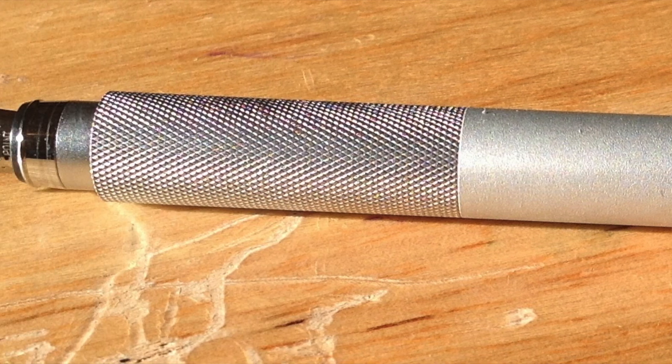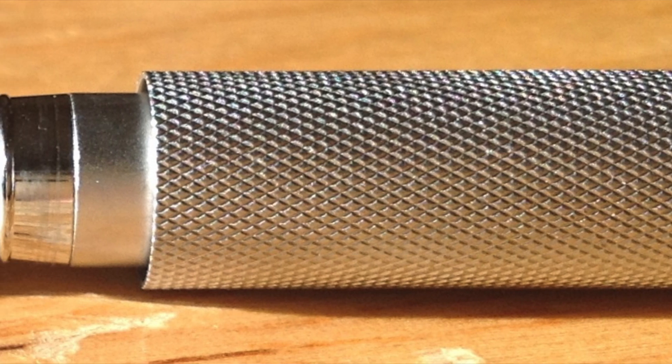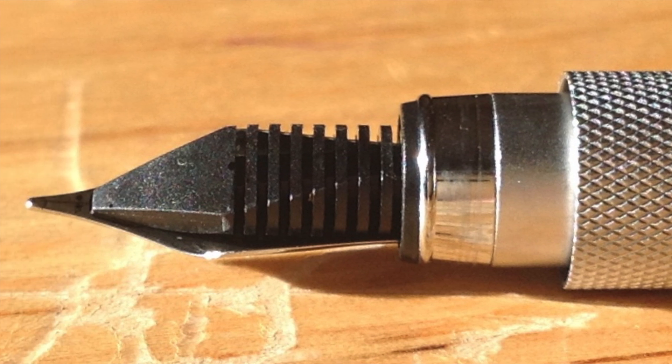The nib is smaller — fine. I had no choice in nibs; I don't know if I'd have a choice in Japan. It has a kind of knurled grip. There's a tiny little section down where the cap goes over, but honestly, unless you have micro fingers, you just aren't going to use it. The knurled grip is nice because you don't have that slippery contact with the pen like you do with a metal grip.